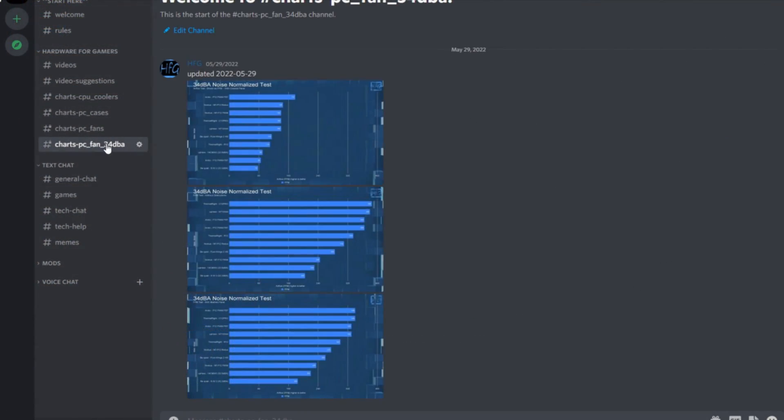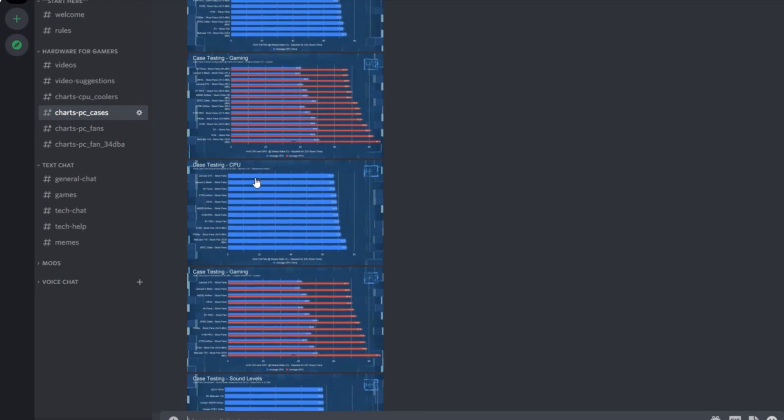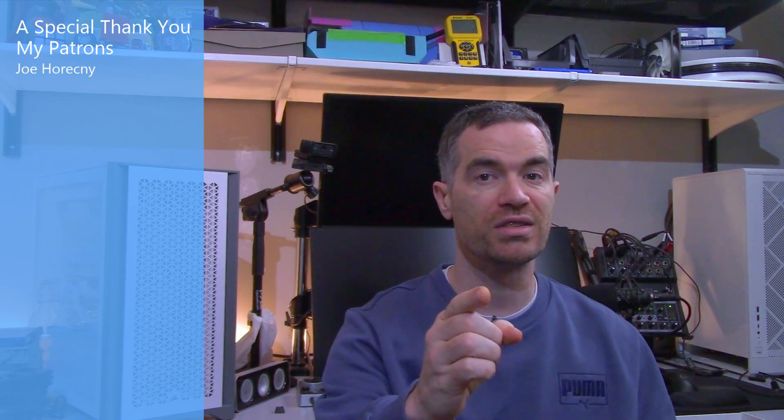If you liked the video, please give it a thumbs up. If you haven't already, hit the subscribe button and the bell icon so you get notified when I drop new videos. There is the HFG Discord server — completely free to join, just agree to the server rules and you get access to all my charts; link is in the description. There's also Patreon if you'd like to support the channel directly. You may also want to check out this related video. Thanks very much for watching, and see you next time.